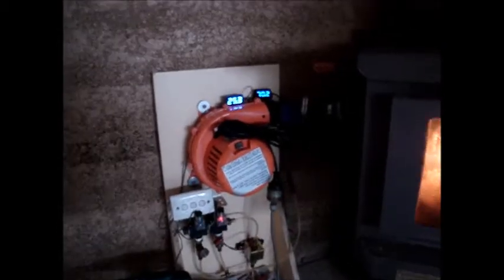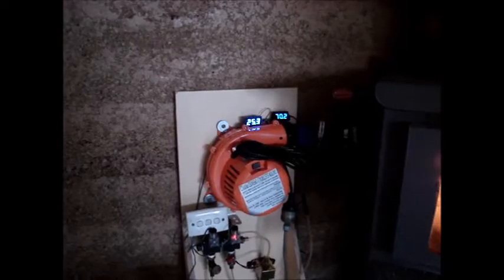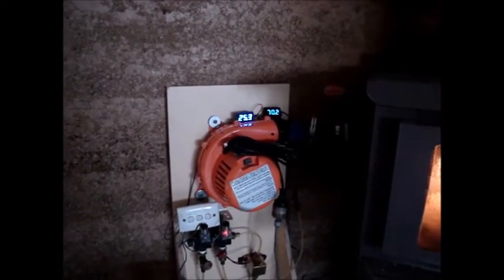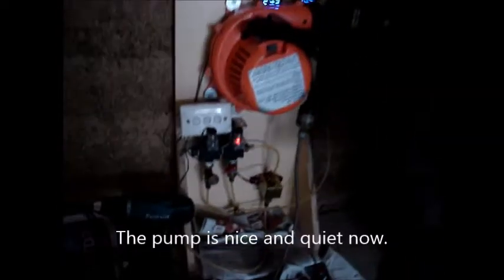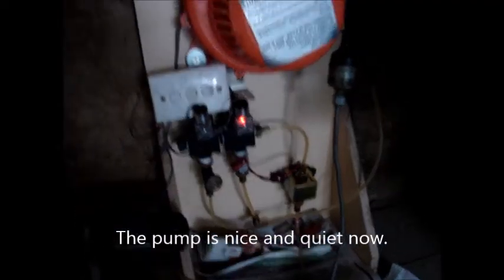Here we are, one hour after ignition. The return line from the hot water system has increased in temperature significantly — it was about 17 degrees before, and the pipe coming out is around about 45 degrees hotter. The fire is roaring away quite nicely, not excessively. I've now rubber-mounted the pump and it's much quieter.